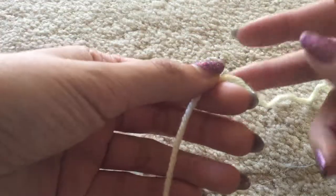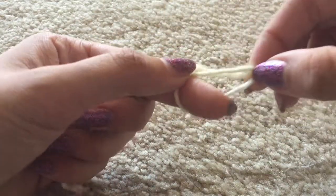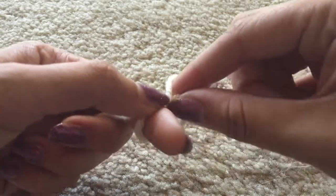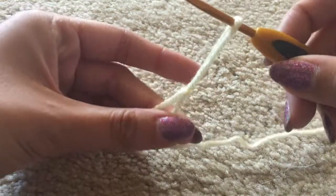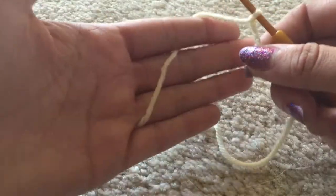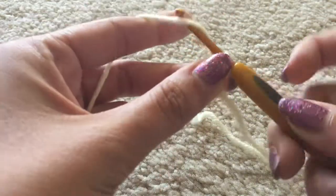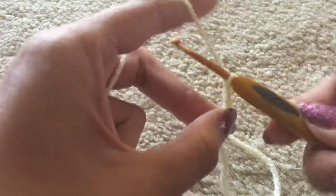To start, take your pale yellow yarn and wrap it around your finger to make a loop, then pinch it and pull the loop a little bigger — this is creating a slip knot. Reach through that loop, grab the working yarn, and pull it through. Insert your crochet hook into the loop and pull the working yarn to tighten it. Now we're going to chain six. I go under my pinky finger, over my two middle fingers, then back under my pointer finger. Pinch at the hook, then yarn over, pull through, and repeat until you make six chains.